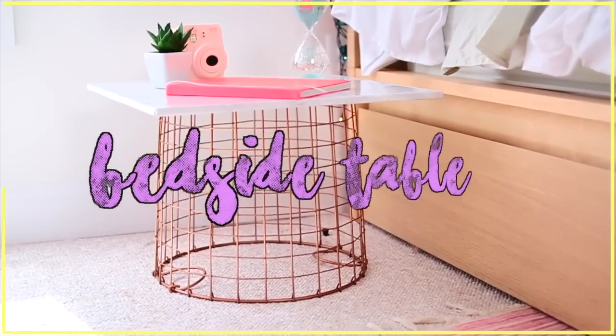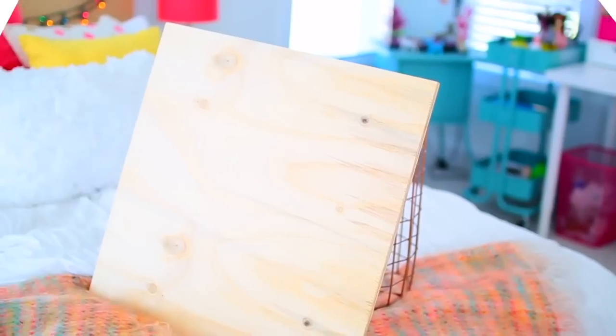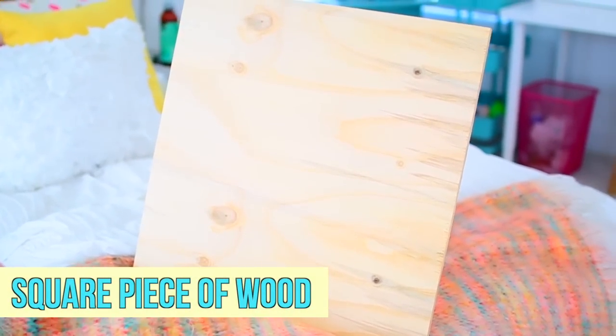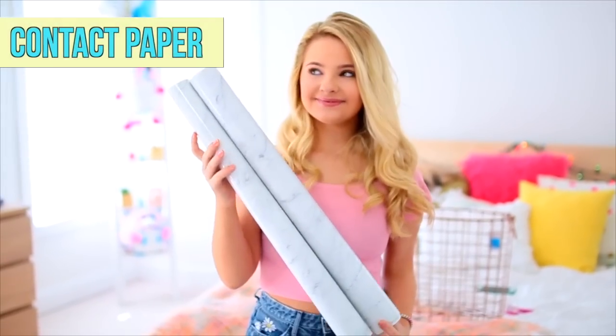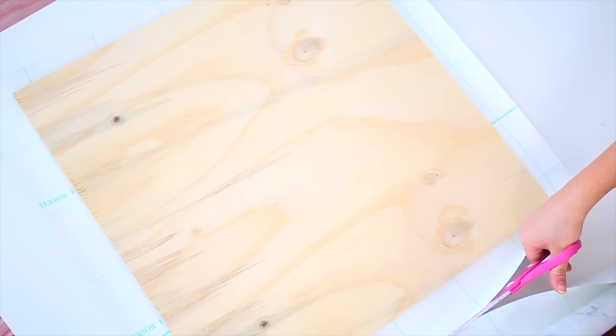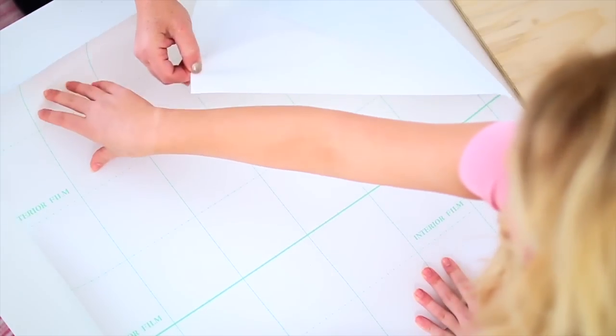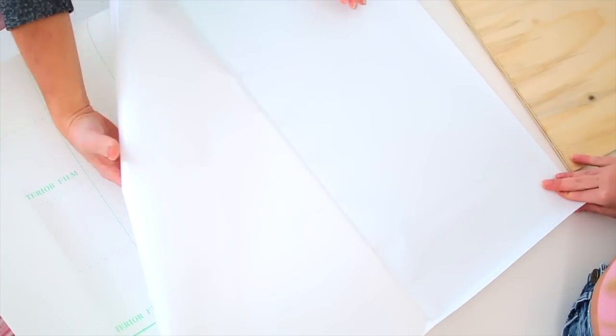Next up I'm showing you guys how to make this really cute bedside table, which sounds really complicated but it's actually incredibly easy. To start off you're going to need a square piece of wood — you can get it cut at Home Depot like I did. You're also going to need some contact paper of your choice. I chose a really awesome marble pattern. Begin by measuring out your contact paper and then cut it so it fits around your piece of wood perfectly. Then go ahead and remove the backing — this is a bit tricky so you might need two people for this like I did.